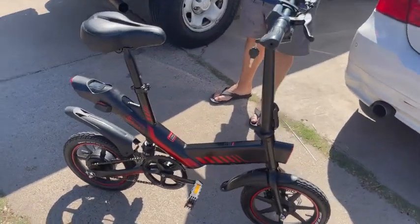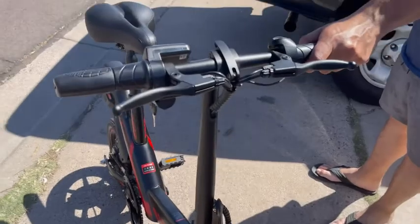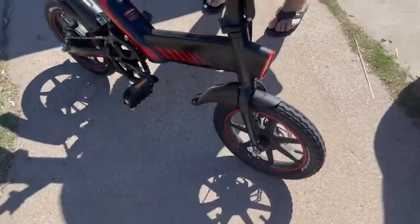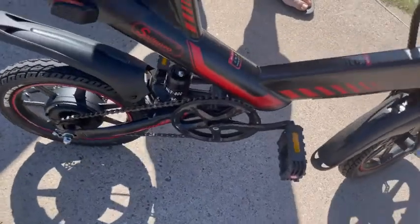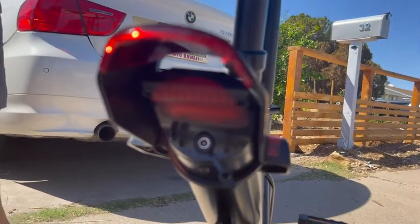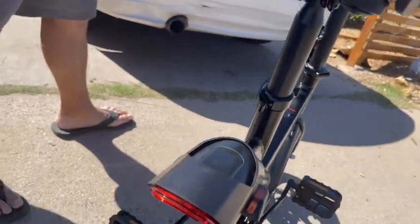This electric bike is so cool — it's foldable and super easy to transport, and you have pedals of course. This is where you charge it up, right under here, you just plug it in.